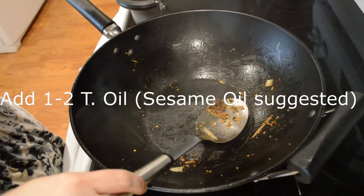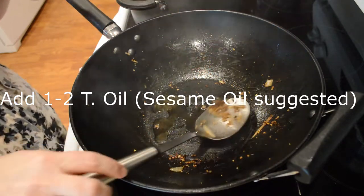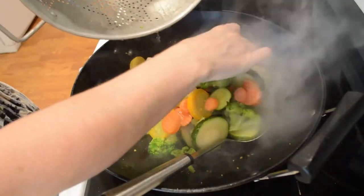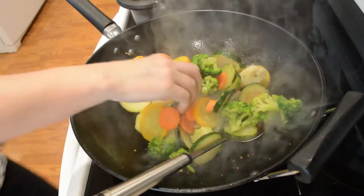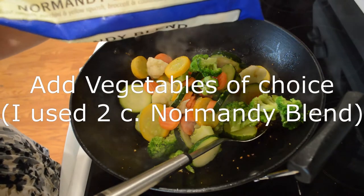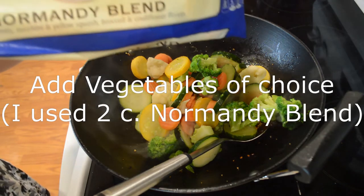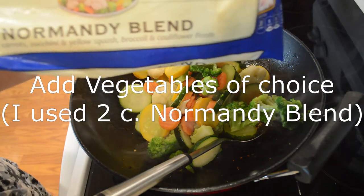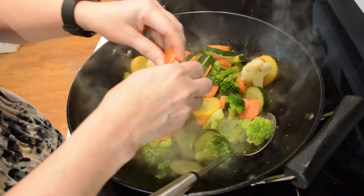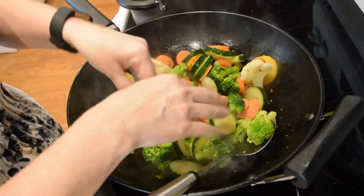This time I'm gonna use a little bit of sesame oil — I just like the flavor of that. I'm using the Normandy blend here, guys. I'm not using the whole thing but you can use what you choose — that's the kind I'm using today. Definitely if you have some fresh vegetables that's probably even better, but I did not have any fresh today so I'm using the frozen.